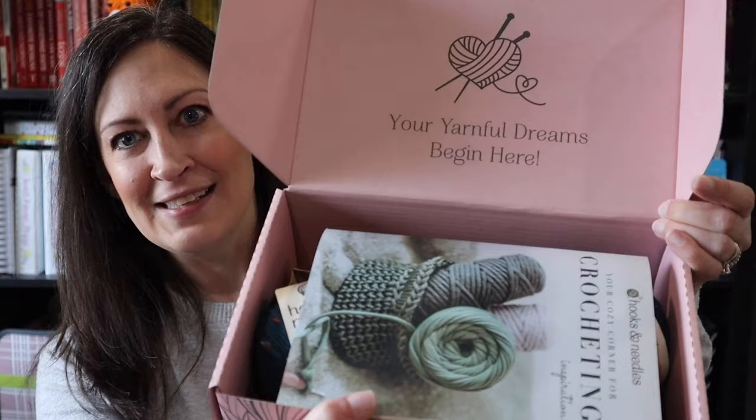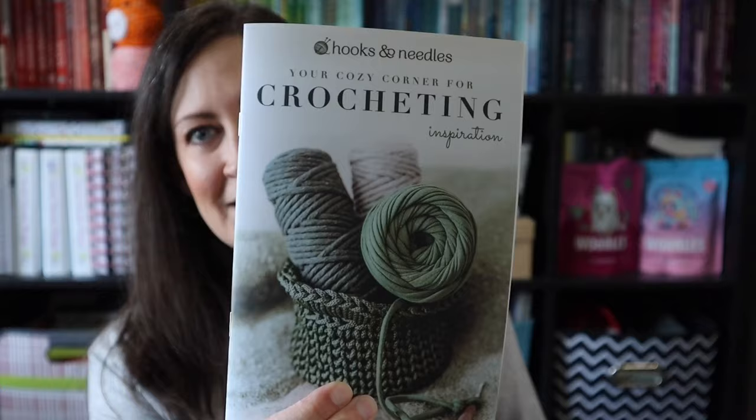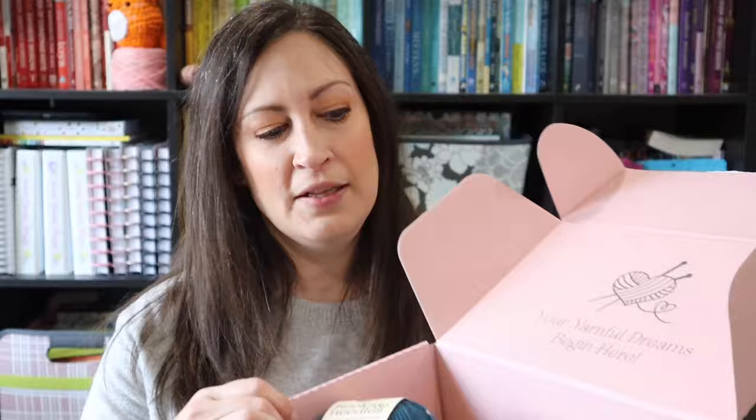So I've got my scissors here — I have no idea what is inside. Okay, so I open the box and it comes packaged like this. Inside it says 'your yarnful dreams begin here.' They have included a booklet and I am assuming the patterns for the crochet projects are inside, and it looks like we have three balls of yarn and some extras in here.